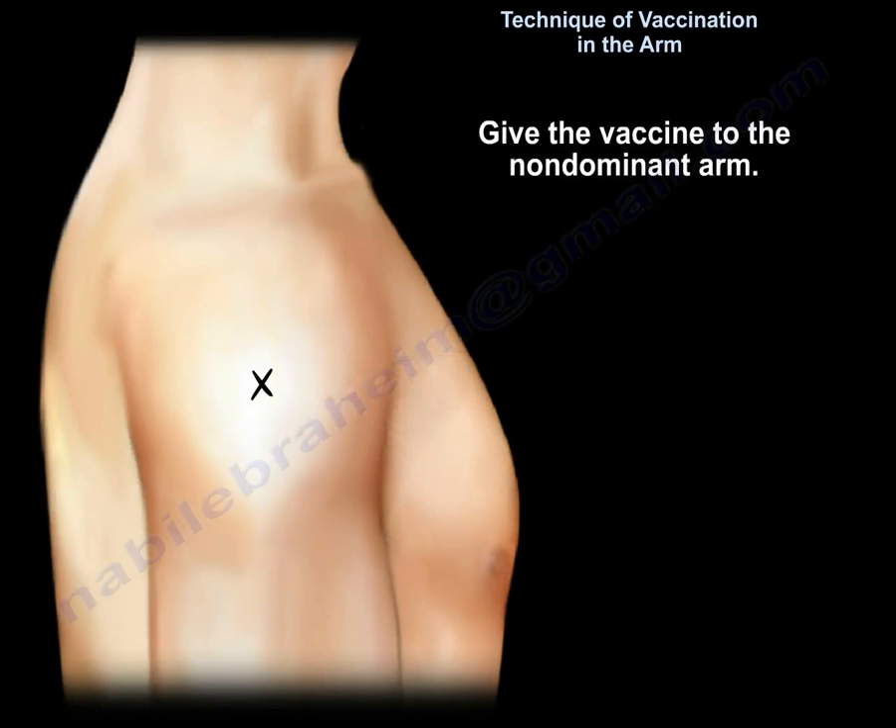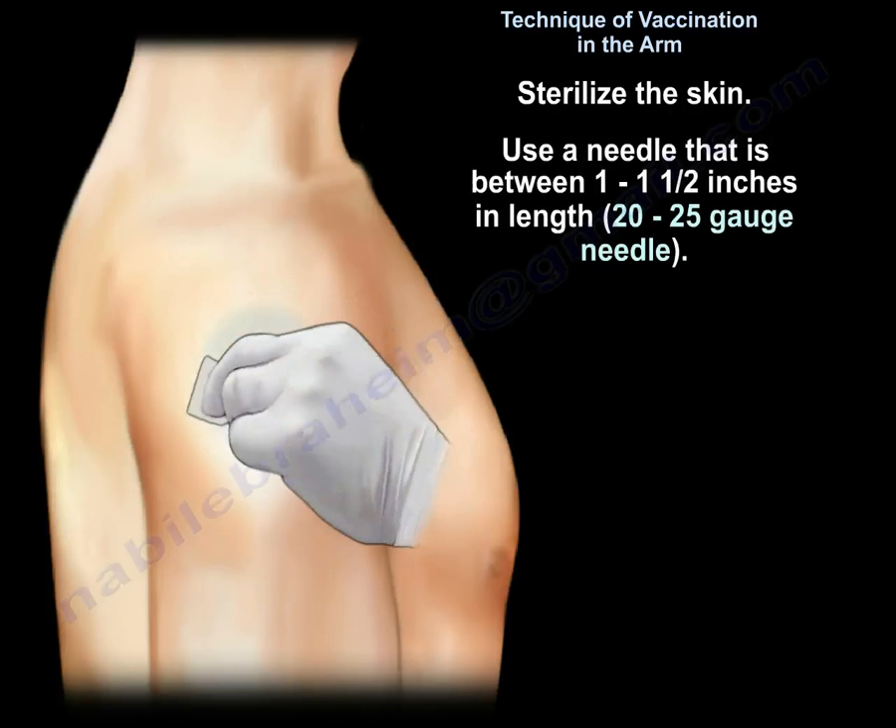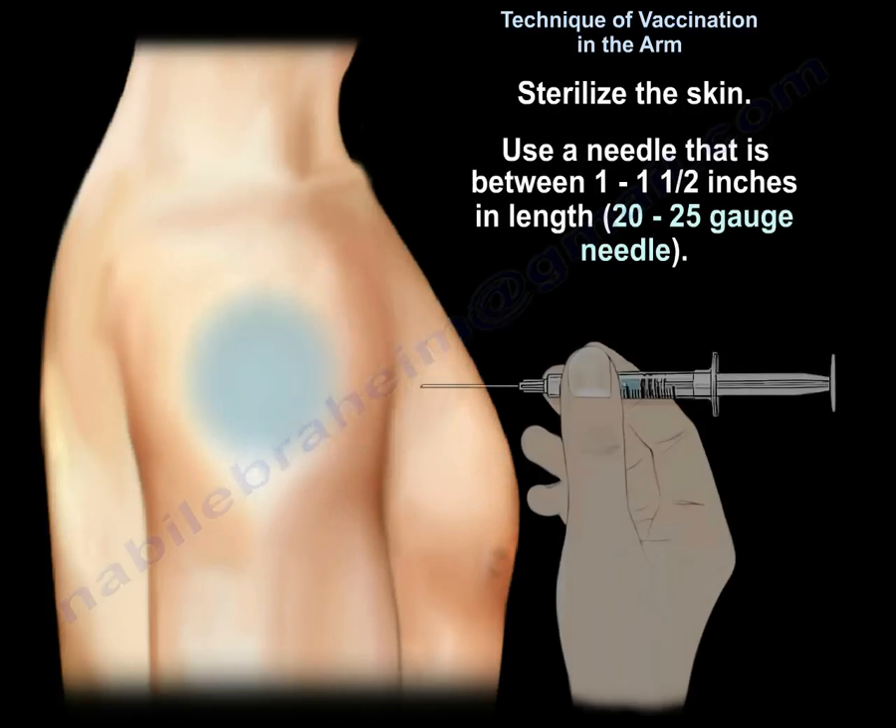You're going to give the vaccine to the non-dominant arm. Sterilize the skin and use a needle which is one to one and a half inches in length. The needle will be between 20 to 25 gauge.